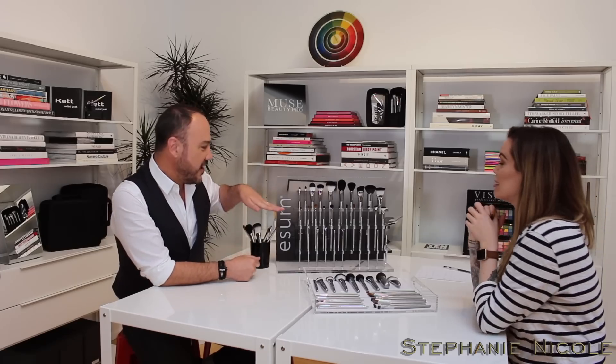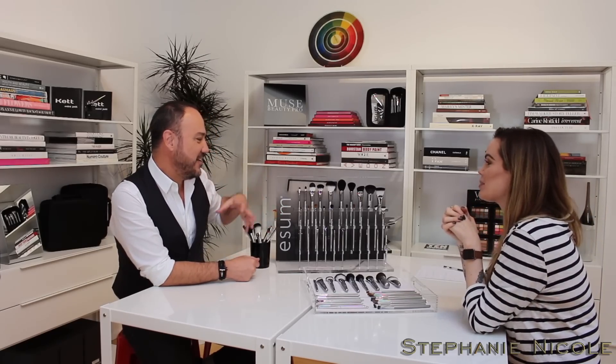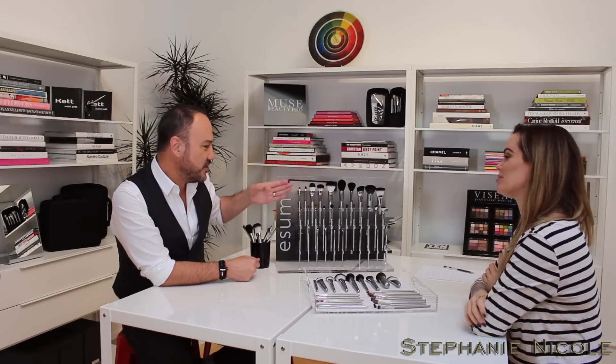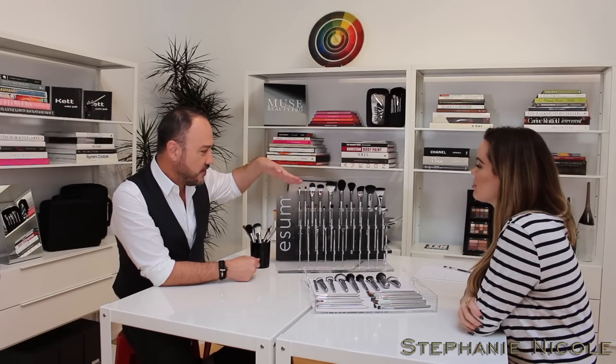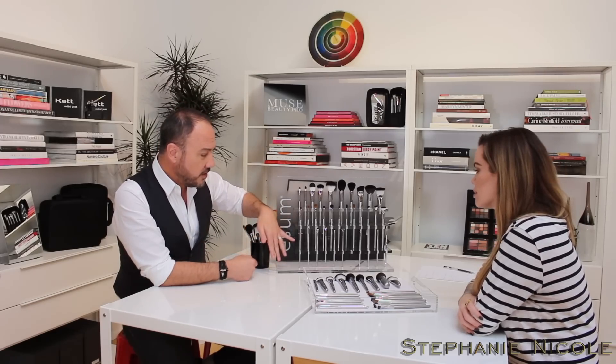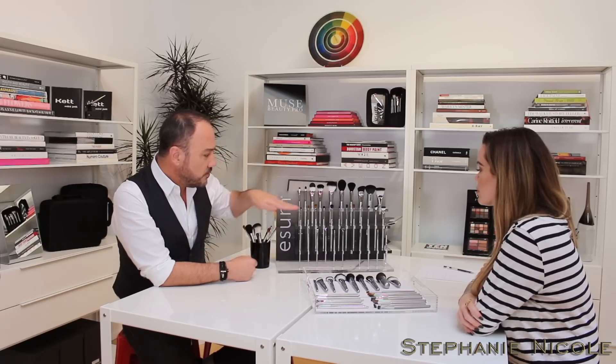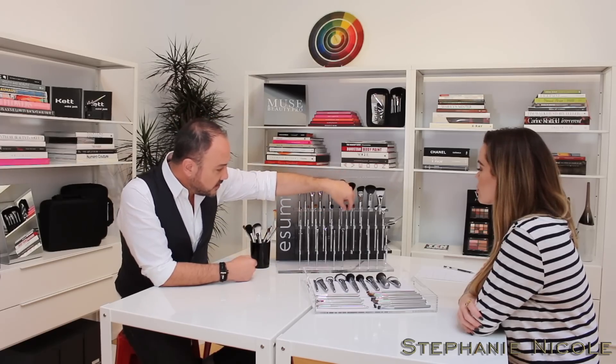That's a lot of the intention behind creating these brushes. The first row is your complexion brushes, the second row is for eye shading — and yes, that's a lot of different brushes just for eyeshadow — and then the bottom row is for fine detailing of your work.